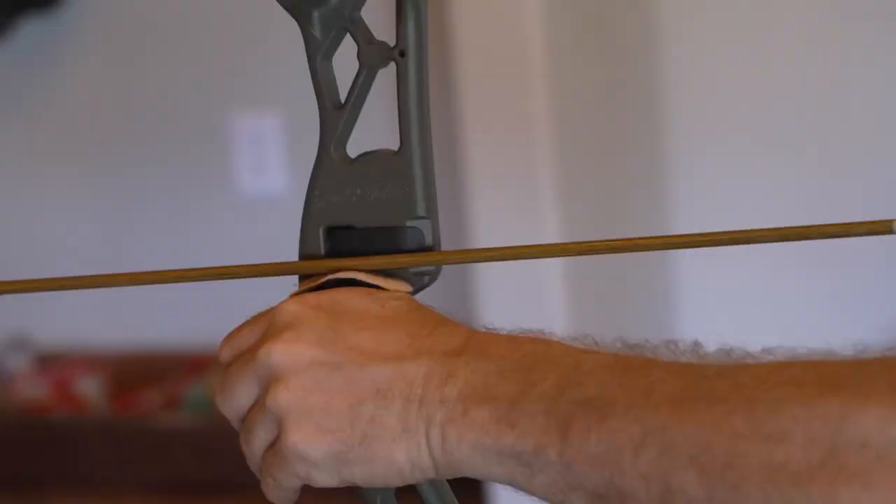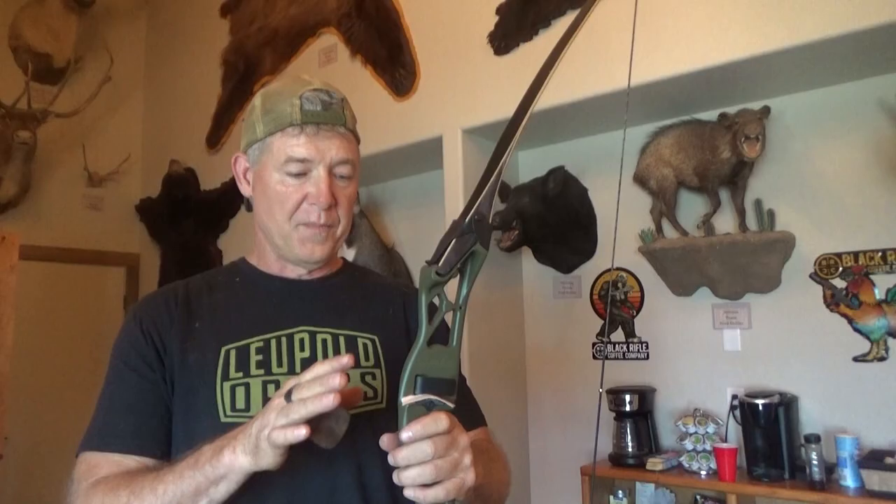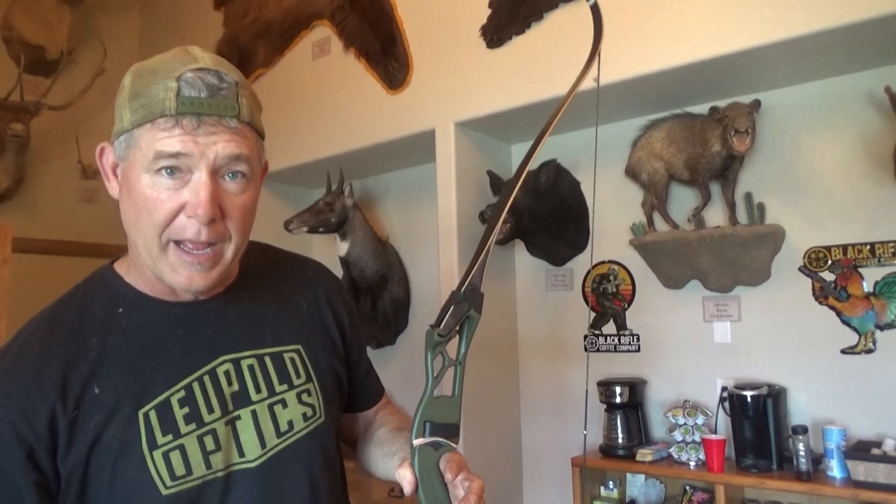We took and beveled the shelf so there's less surface area on the arrow and less contact there. There's been a lot of tweaks in this riser with the changes we've made to make it easier to tune, better to shoot, and a little more comfortable to feel. So I made some changes in this bow that I really wanted to make, and now I'm going through and testing it.